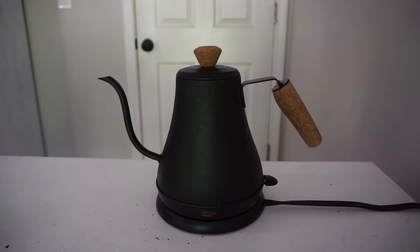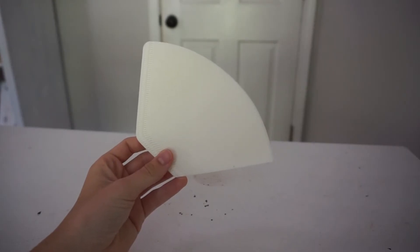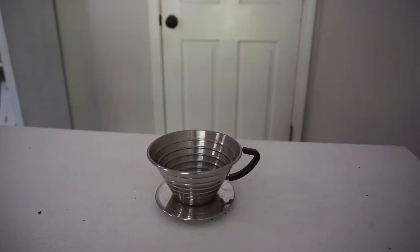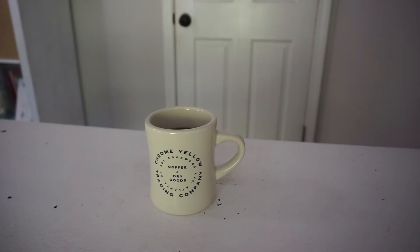To make a pour over at home you're gonna need a couple things. You're gonna need a gooseneck kettle — it's important that it's gooseneck because then you're able to control the water flow. You're gonna need some good grinds, some filters, whatever pour over system you choose. I have the Kalita Wave, which I think is the best for me. You're gonna need a scale, and then obviously something to put your coffee in when you're done making the coffee water.